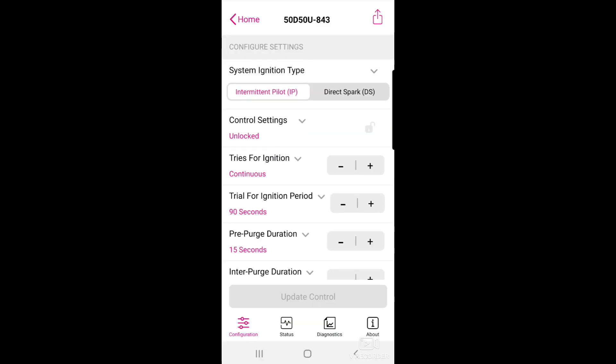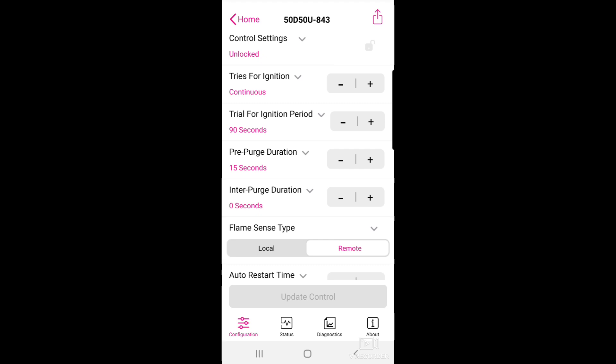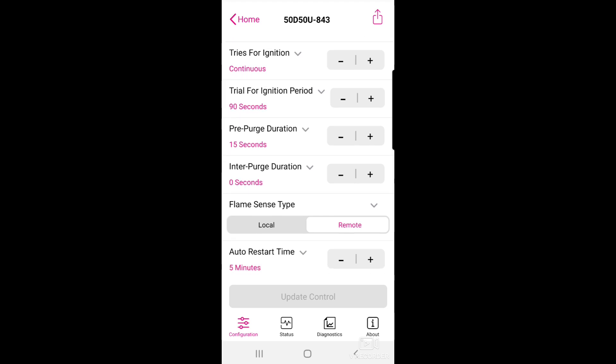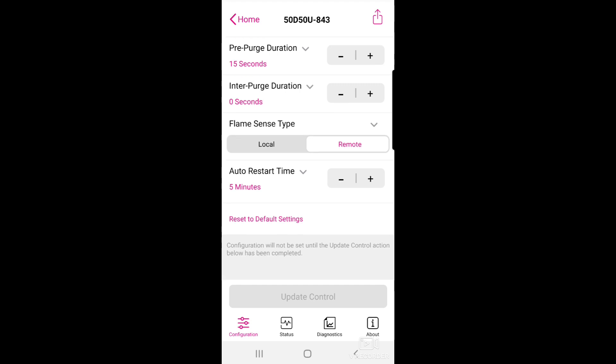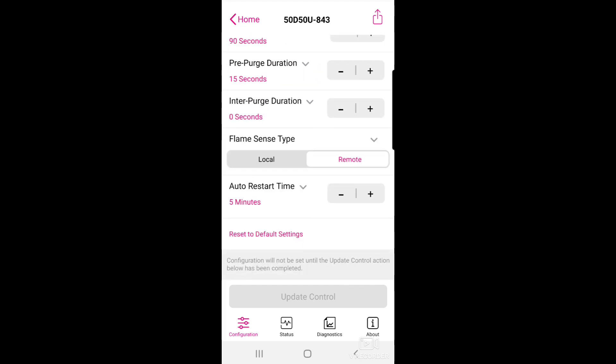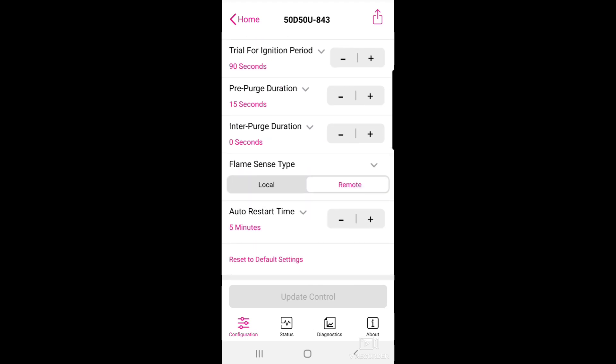Now we're in the setup screen. We're set to intermittent pilot — that's exactly what the existing module says, intermittent pilot ignition. We have continuous tries for ignition. Trial period for ignition is about 90 seconds — I counted, it's approximately 90 seconds — and our pre-purge duration is about 15 seconds. We have a remote flame sensor; a local flame sensor is basically when the sensor and sparker are one unit, but we have a remote flame sensor. Once you have done everything, you come down to the bottom and hit 'update control.' It loads into the controller and then you're ready to rock.